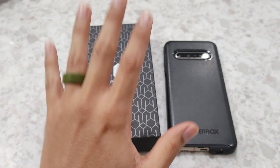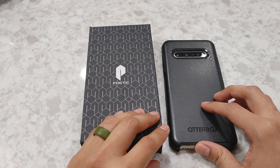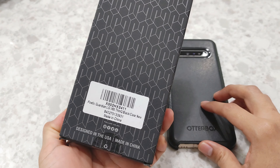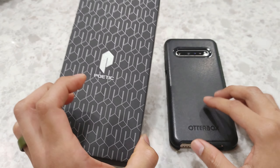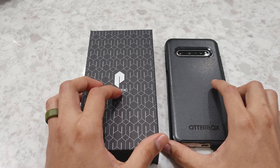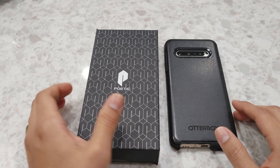Hey guys, welcome back to OnestrideTV. Jason here, and today we bring you an unboxing and installation of a phone case. This one's made by Poetic, and it is the Guardian LG, made for the LG V60 ThinQ. We have the box here, and this is my current phone. Before we get started, like and subscribe if you're new to the channel — it's greatly appreciated.